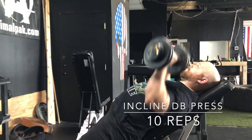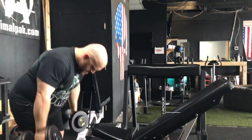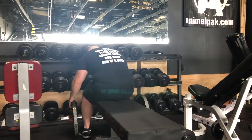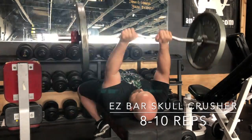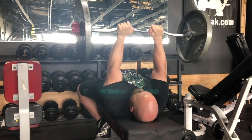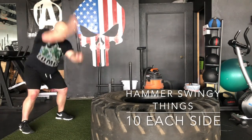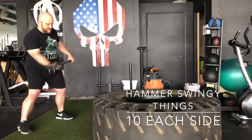Next we have our circuit rounds — we're going to be doing the incline dumbbell press for 10 reps and the dumbbell bent-over rows for 10 reps. The focus with these exercise selections is working on what's going to help with the bench press — upper pecs, triceps, lats. I like to finish with conditioning at the end of one of these giant sets, which is the sledgehammer. This is a good time to take out any anger and anxiety.